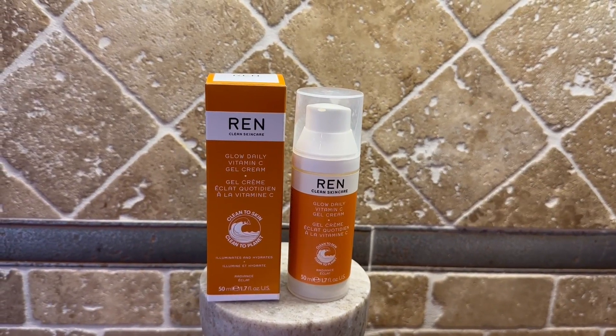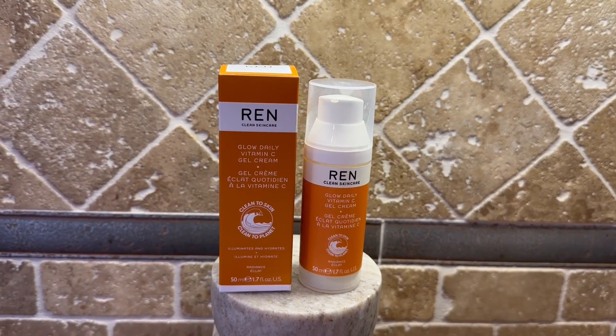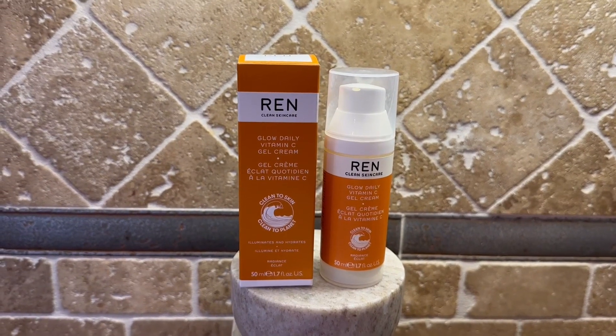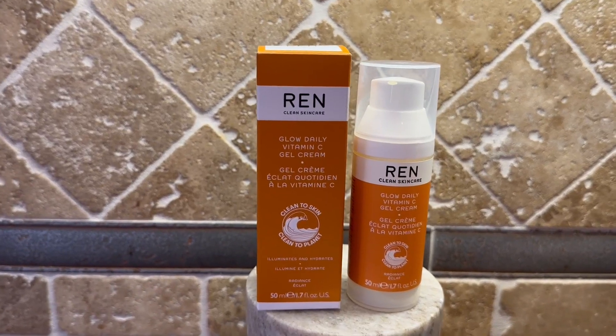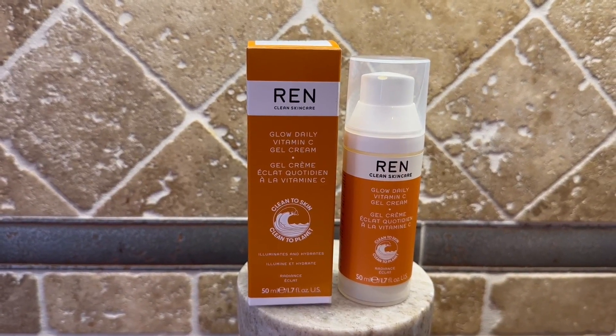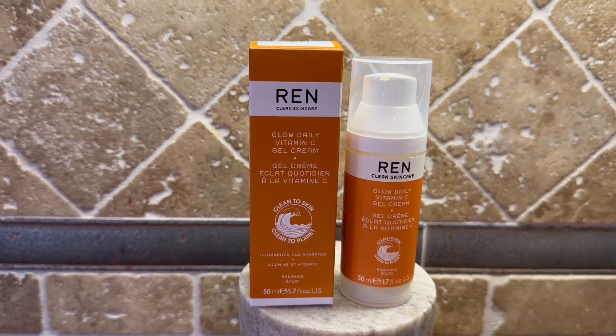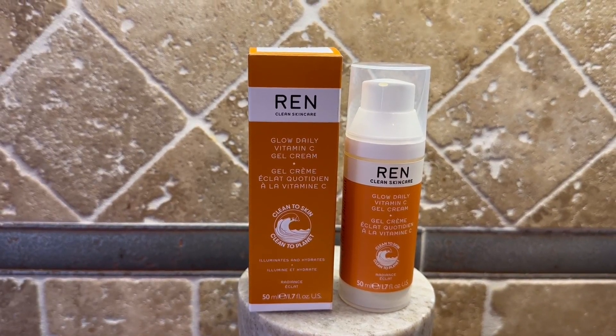Hi, I'm here today with top-tier reviews and everyone knows Wren Clean Skin — it's always trending, I see it everywhere. So I decided to try this product line and I've been using quite a few of the things, including the toner. But today I'm reviewing the Clean Skin gel cream.